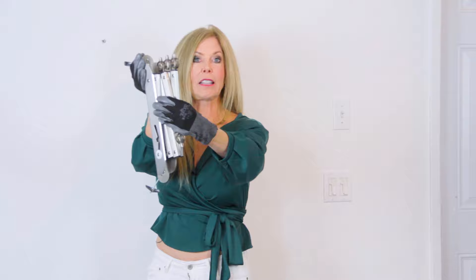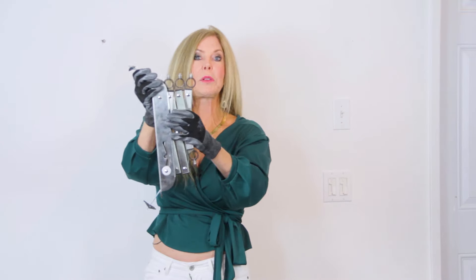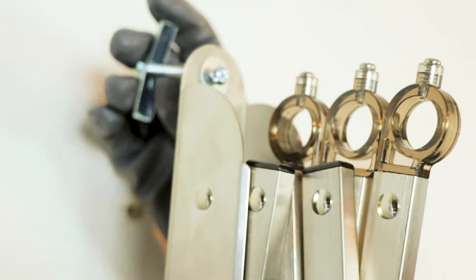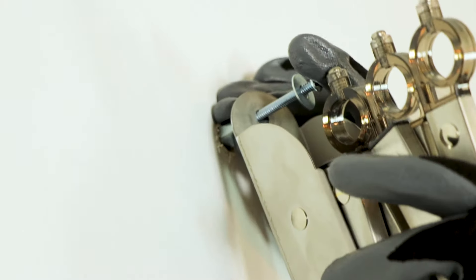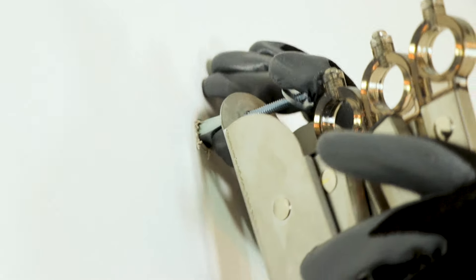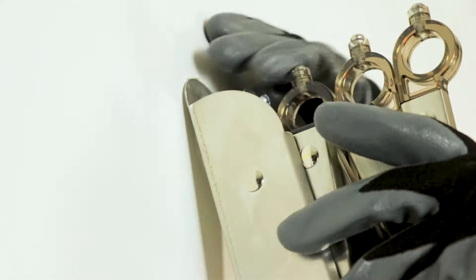This is the bracket that comes in the kit. It's already pre-assembled like this. You need to put your molly bolt in — I've already threaded it through. I was squeezing it together and pushing it through the hole. I put my finger on the top of the screw head and push it in. Just like that.